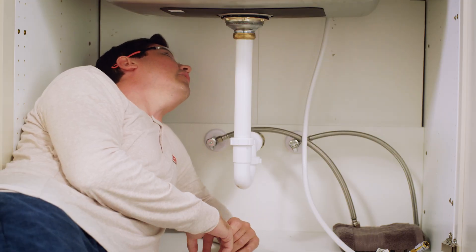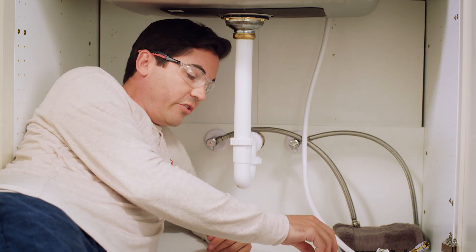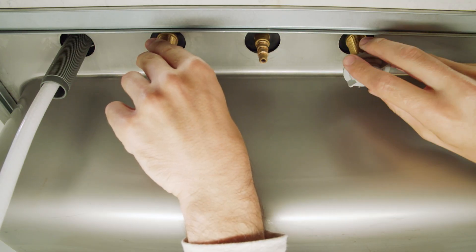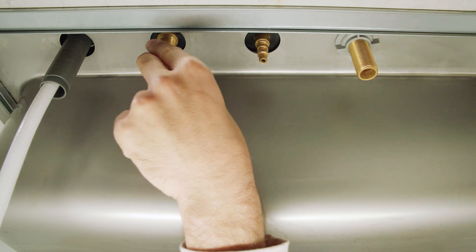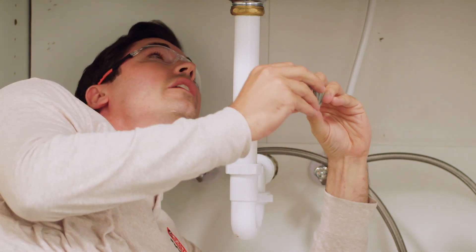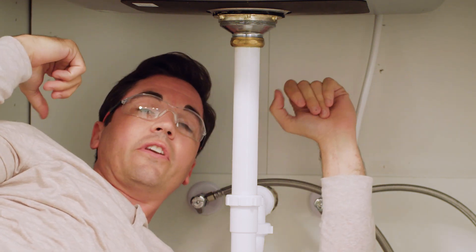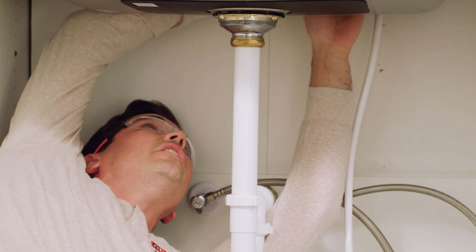Now that we have our faucet on top of our sink or countertop placed in the holes, our next step is to secure the faucet to the countertop or sink itself, and we do that by using these two plastic mounting nuts. I'm going to start with one, put it over and hand tighten it on one of the two shanks — it should thread pretty easily so you don't want to force it. Spin that all the way up until it's nice and snug to the bottom of your sink or countertop. With one in place, I'll grab the second one and hand tighten it on the other shank. Before I crank these really tight, I want to make sure my faucet is nice and centered in my mounting holes — everything looks good, so I'll give them one last turn and we should be all set.